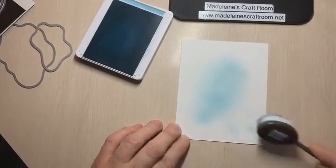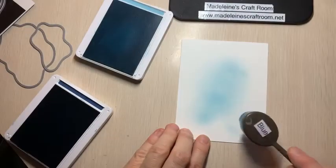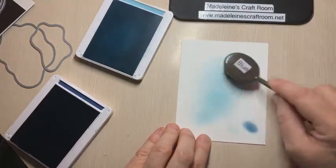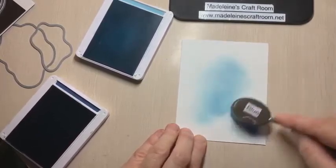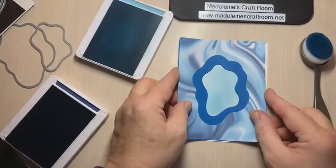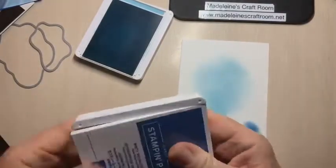Just to make it a slightly different color, I'm going to stamp off a little bit and then use Misty Moonlight — just to add some darker color, not quite so bright. Pop the card layer back on top and check. I'll add a little more in this corner. So Misty Moonlight and Balmy Blue are what we used.